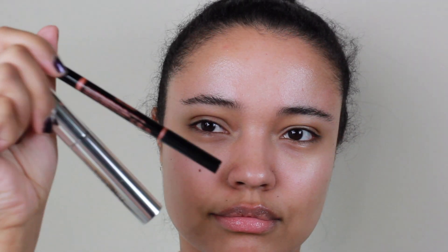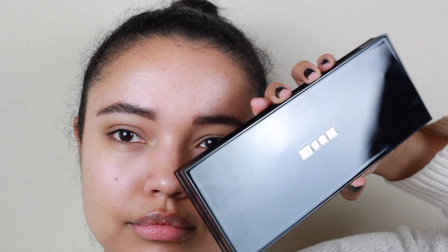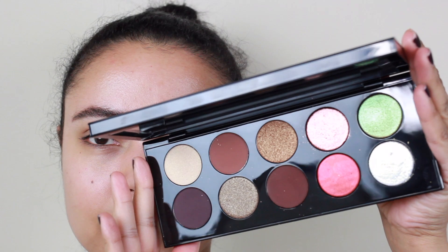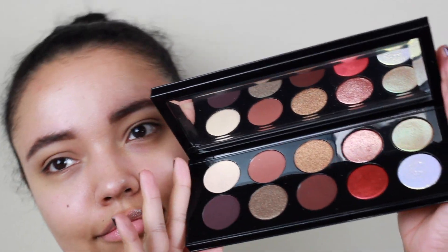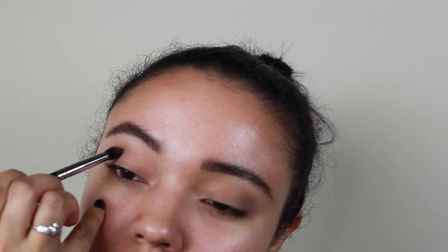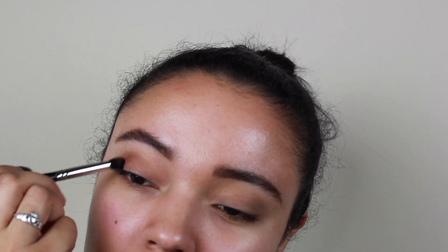So first we're going to take the Anastasia brow pencil and brow gel for my brows. Then we're going to go in with the Pat McGrath Mothership 5 palette. This palette is so beautiful and I'm excited to use it for this look. Also please excuse my nails — they look a little janky today.